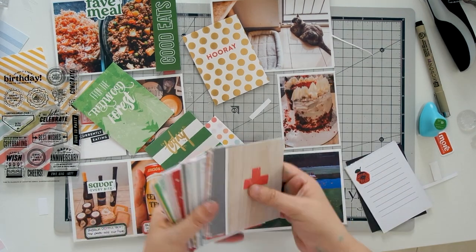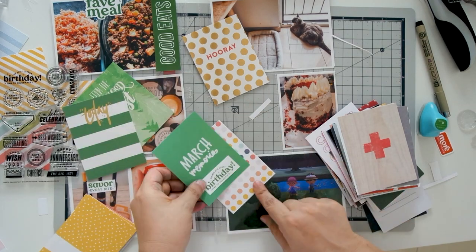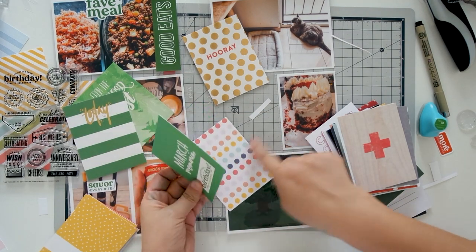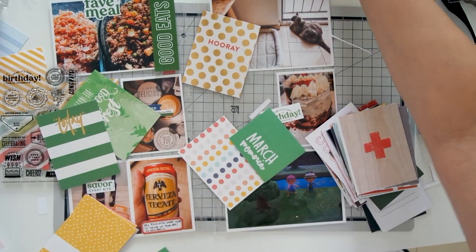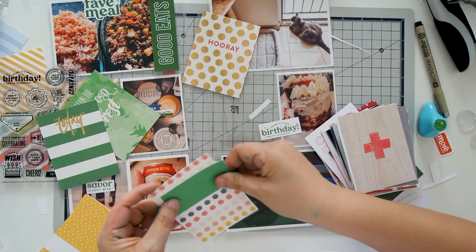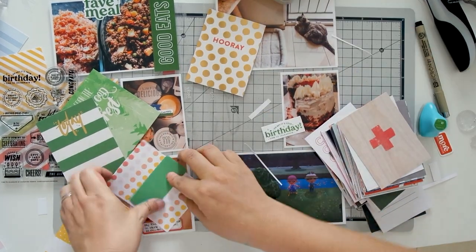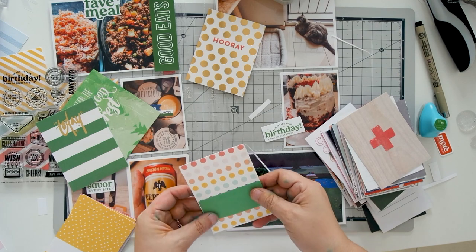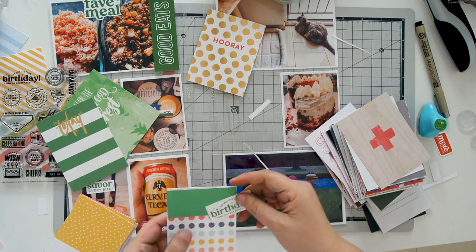I used the English Ivy ink to stamp it onto some cardstock, but it needs a bit of color so it stands out more. Green isn't my favorite color so I don't have a lot of green paper in my 12x12 stash, so I resorted to the journal cards. I found a green card from the Ali Edwards Stories by the Month kit from March, and I'm thinking I want to do a color block.